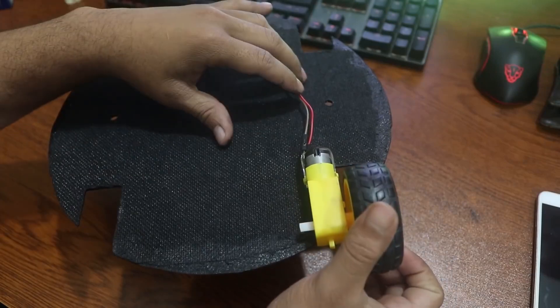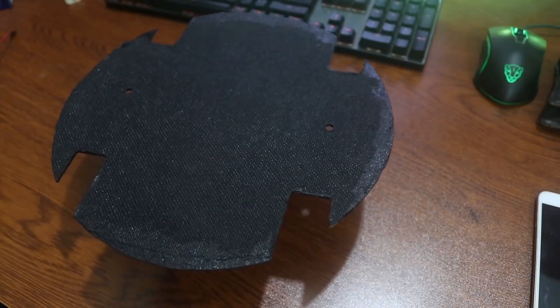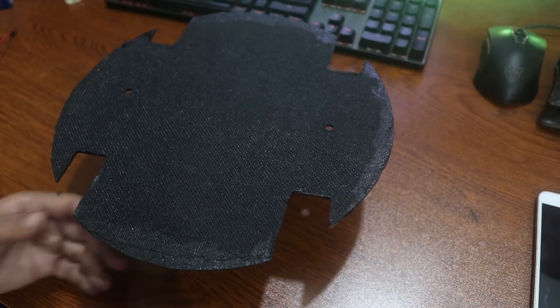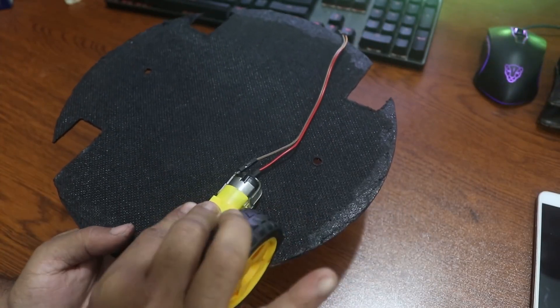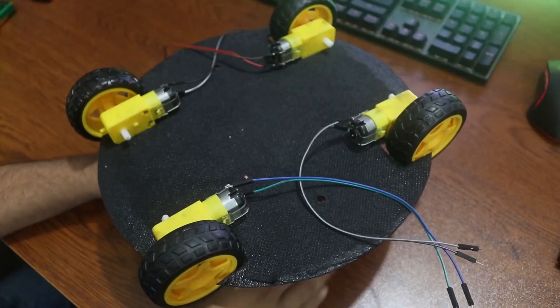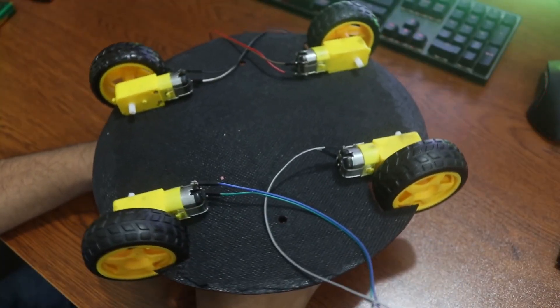Now connect the four wheels to the back side of the chassis one by one using glue. I suggest you use a glue gun or super glue to attach the DC motors and wheels to the chassis. After that, it will look like this.